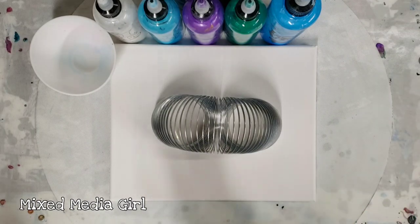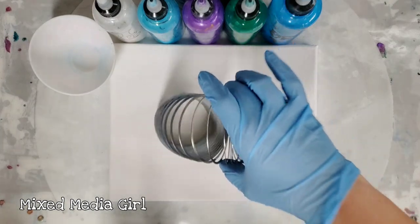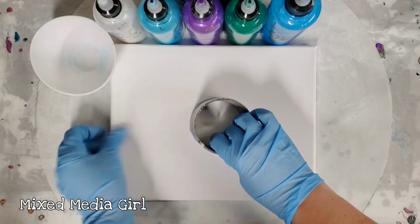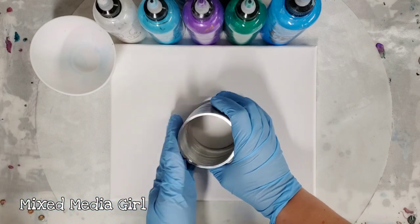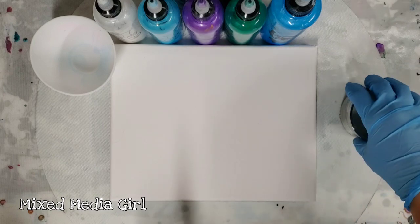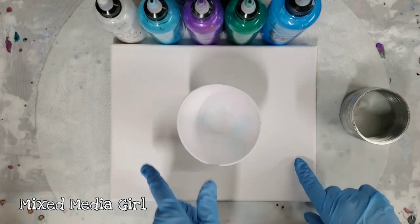Hey guys, Mixed Media Girl here. We're gonna have some more fun with a slinky today. I tried a pour through a slinky several days ago and it came out pretty awesome - I'll post the link in the description if you haven't seen that. I'm going to try a different method today with the slinky.